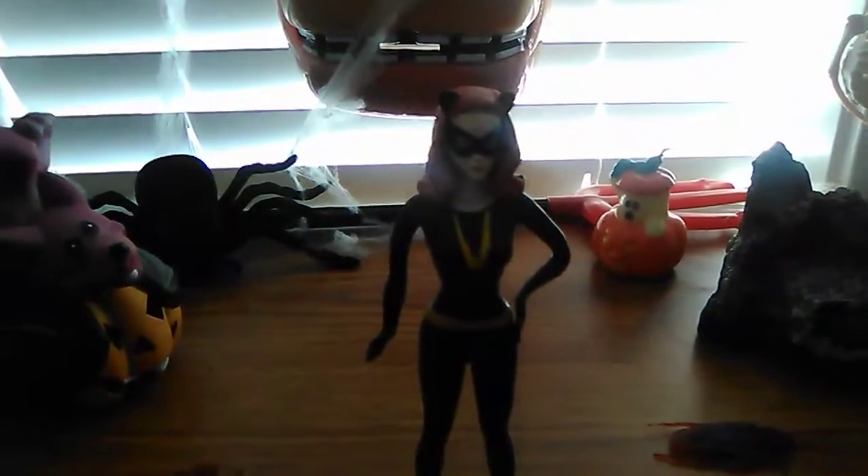I didn't mean to offend any of you girls out there who watch my videos, but yeah we're gonna have a look at this 1966 Catwoman figure. Very similar to the one I reviewed — but without further ado, let's roll the intro and get this spooky Halloween review started.